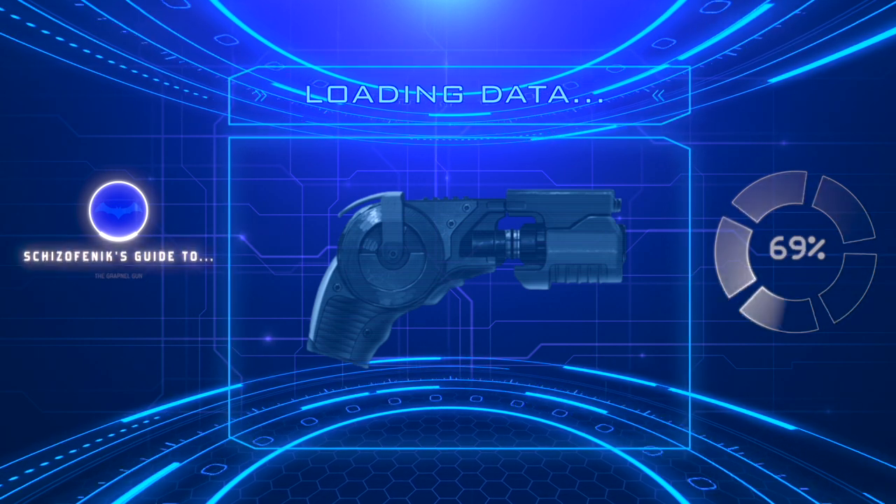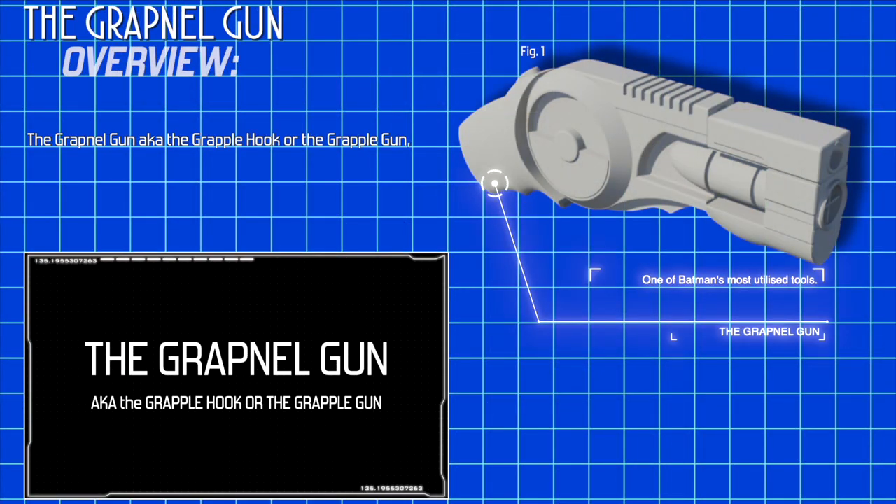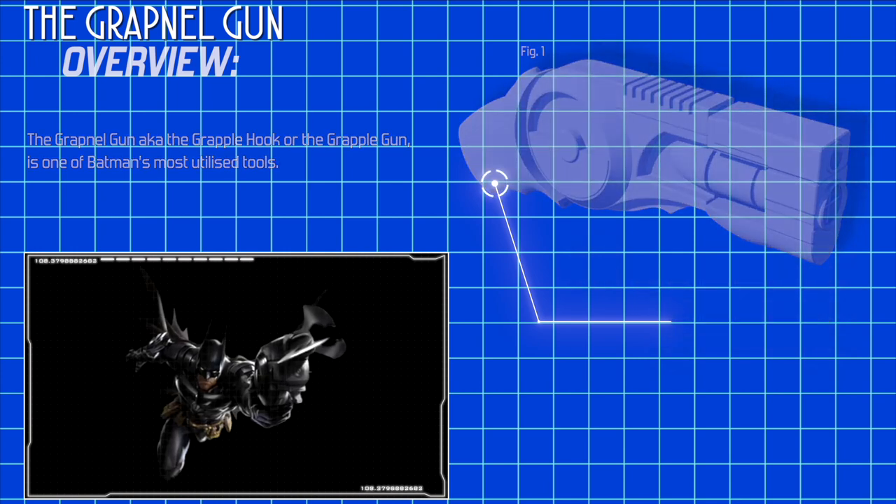This is your guide to the Grapnel Gun, also known as the Grapple Hook or Grapple Gun, which is one of Batman's most utilized tools.